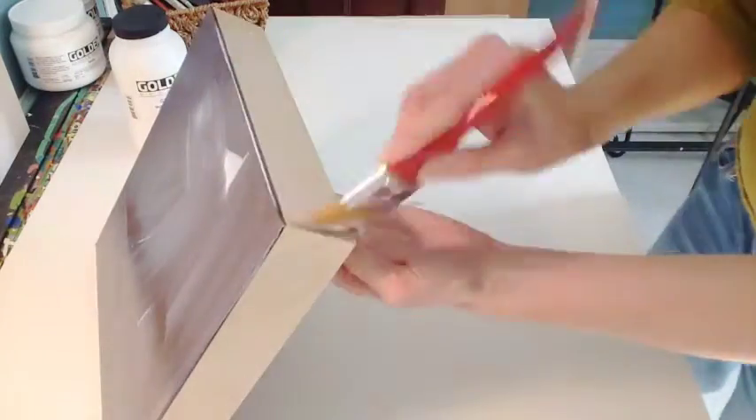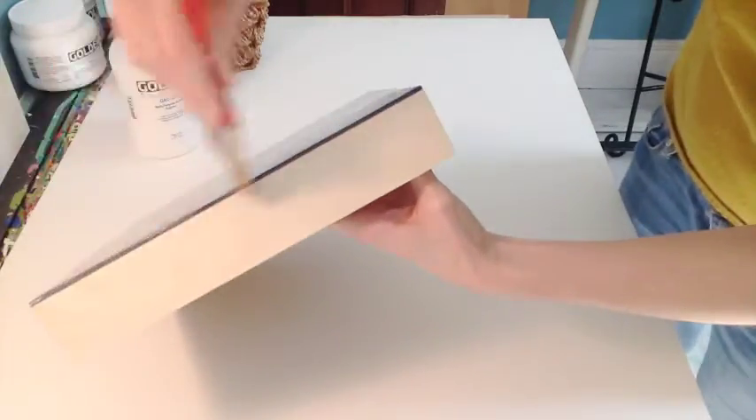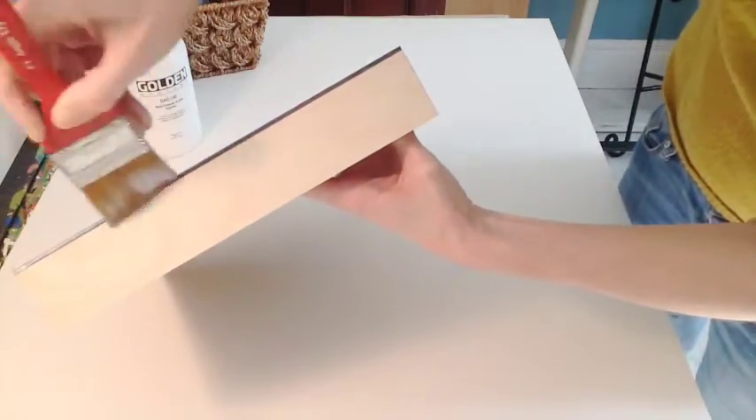If you're planning on finishing the cradled edges in another fashion, there's no need to coat them at this time. You could simply cover them with painter's tape to prevent any GAC from appearing on them.